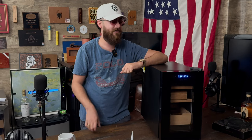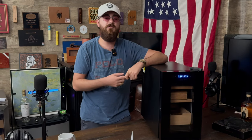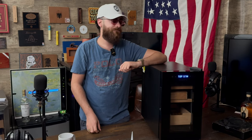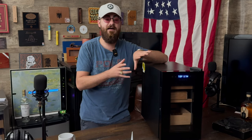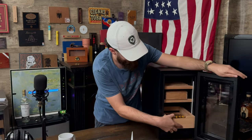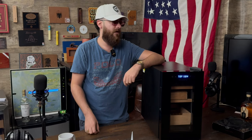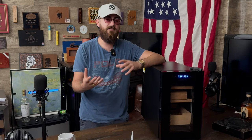We recommend using Boveda packs or some type of humidification pack with any humidor — it's the safest way to regulate your humidor. We're going to put one of those in there after we season it. As with all humidors, especially when they have cedar in them like this one, you have to use distilled water. For a humidor this size, get a little tray, fill it with distilled water, and leave it in there for a few days so the humidity will go up to around 80%, which lets you know the humidor is seasoned properly. All the cedar is going to absorb that moisture to help regulate humidity going forward.